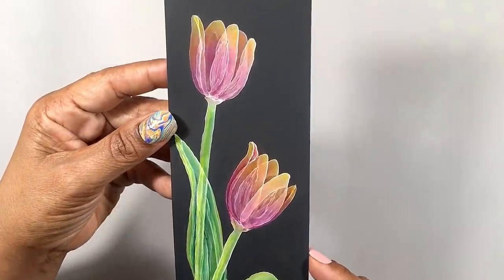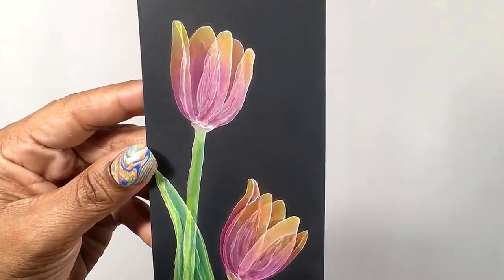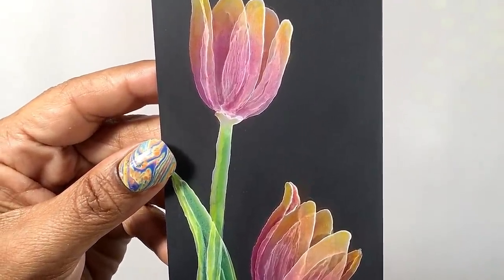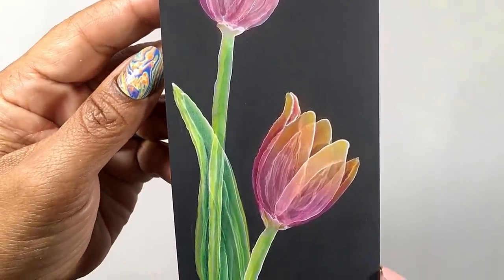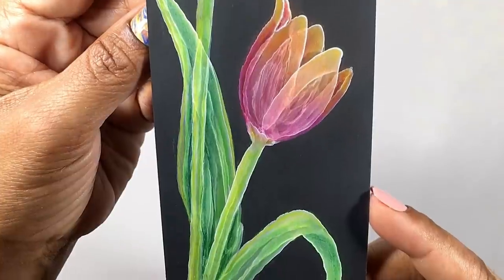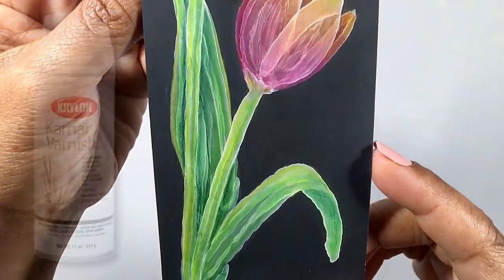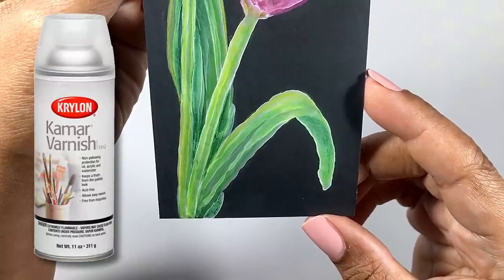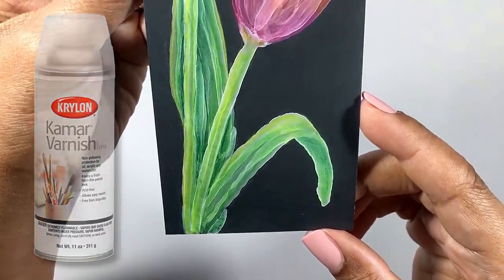It's really easy to get it off. And then all that's going to be left for you to do is admire your work. If you don't think you'll be framing your piece under glass, I'd recommend a quick coat of something like Kamar varnish to protect your piece from dust and abrasion.